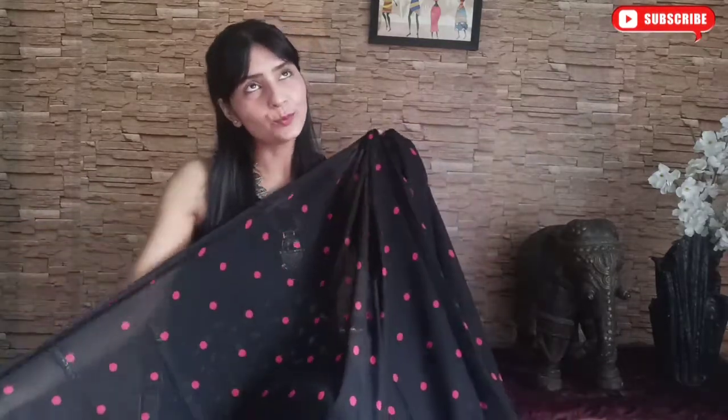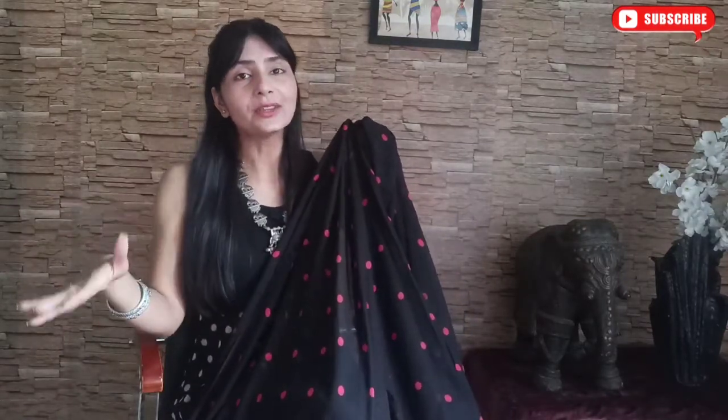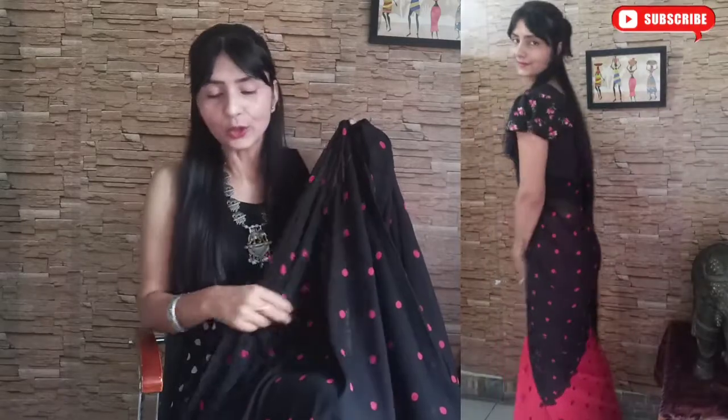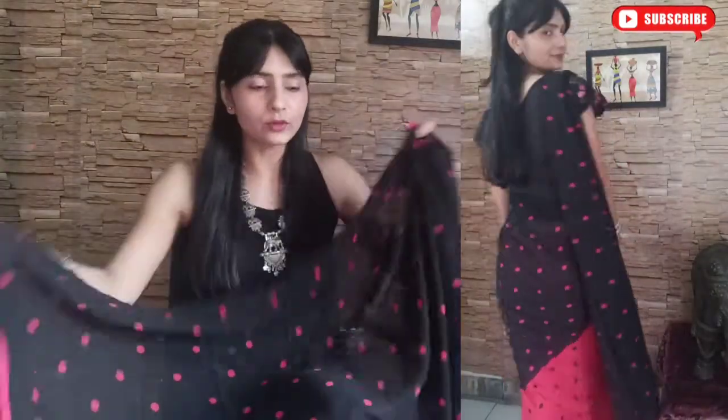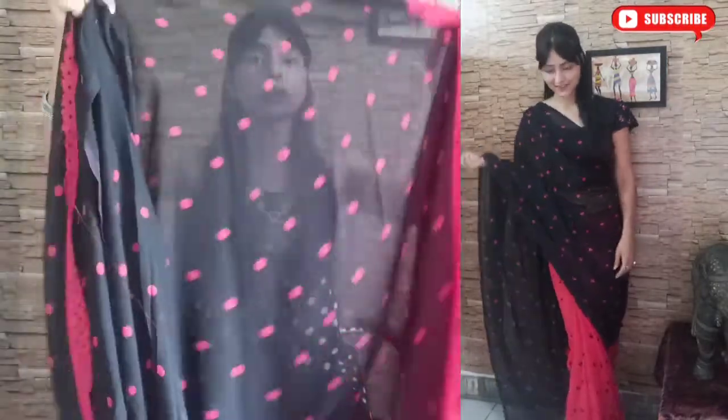This one is in red and black. The blouse is half-half — half black and half red. If it is not actually ready, I will club it with a crop top and show you how the look will come. All the blouses are so nice. I will show you how the look will come. The blouse is sleeveless. It is very good, and it has a very good proper length.